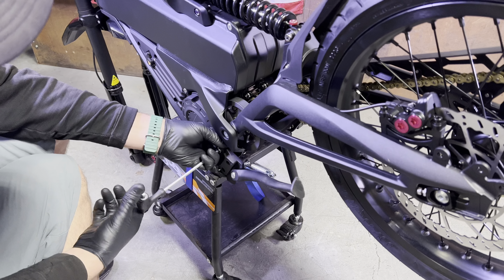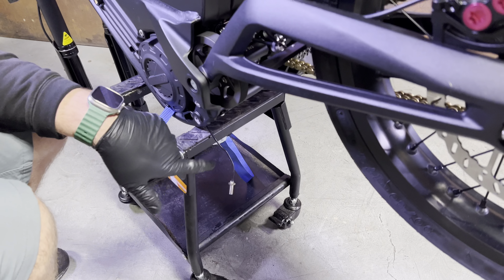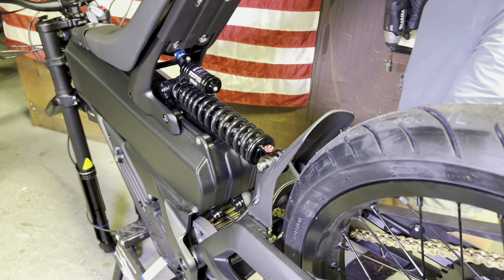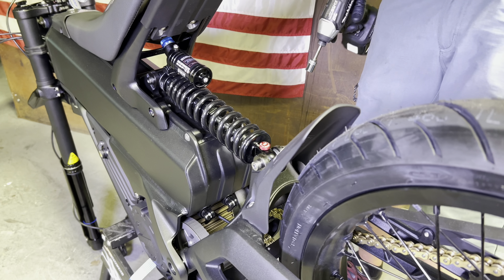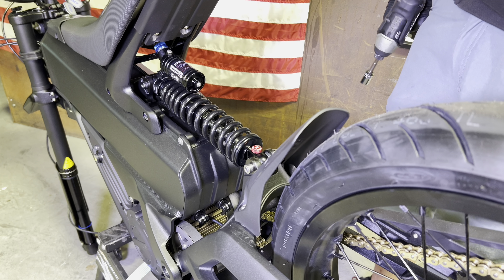Once you've got this off, go ahead and remove the other peg bracket — that one just comes right off. The next step is to disconnect the rear shock from the swing arm; this will give you a whole lot more room to work.